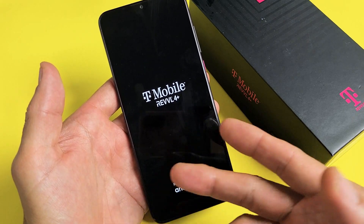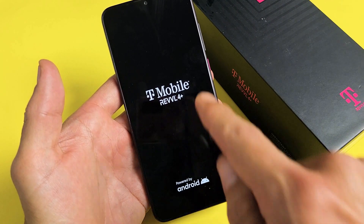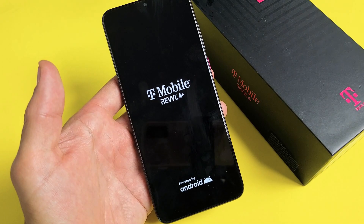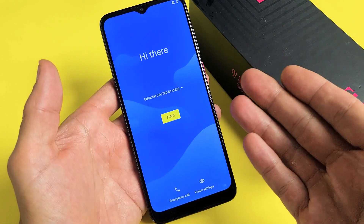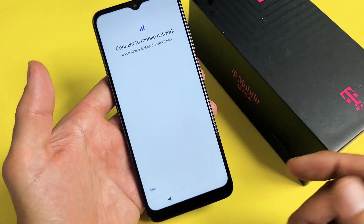It just vibrated. Now it's booting back up. It's going to stay on the screen for a little bit — it vibrated again. Before that it had a little circle that said 'erasing,' so let it sit for a bit. And there we go — now I have a clean slate. I can go ahead and start back over, or sell it as is.